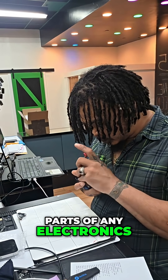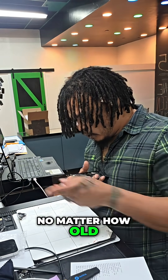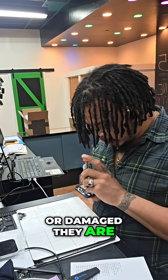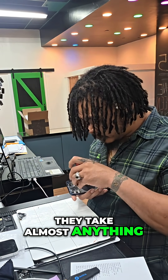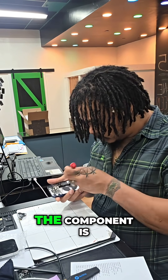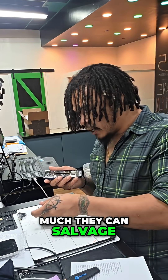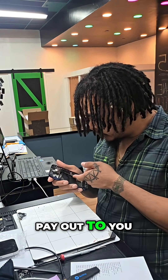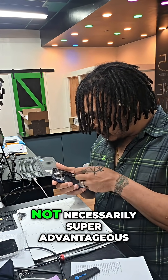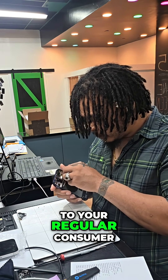They're an electronics recycling company that recycles almost any parts of any electronics — broken, working, or otherwise — no matter how old or damaged they are. The condition the component is in and how much they can salvage from it will dictate how much they can pay out to you, but it's not necessarily super advantageous for your regular consumer.